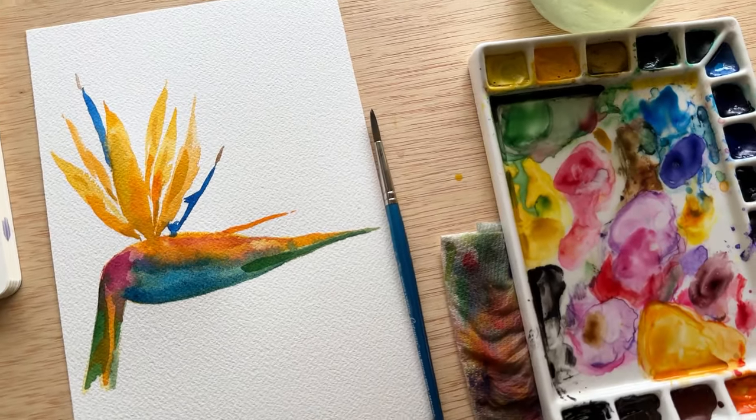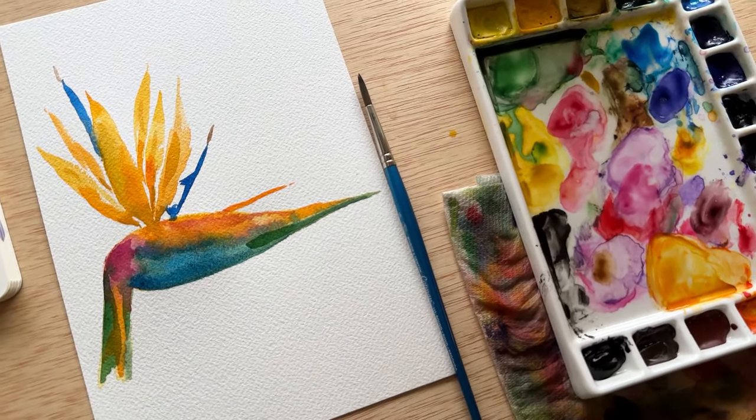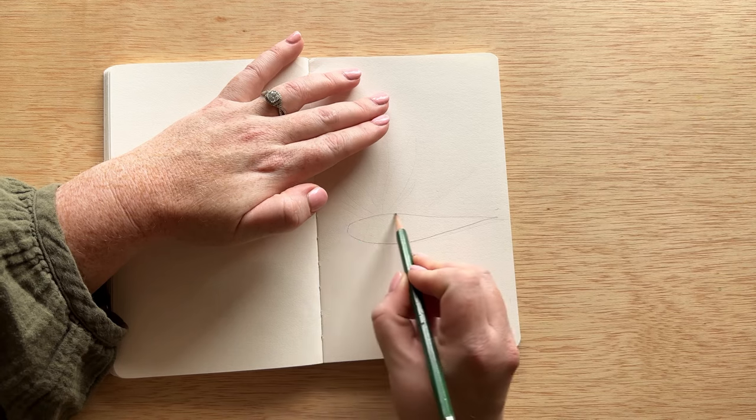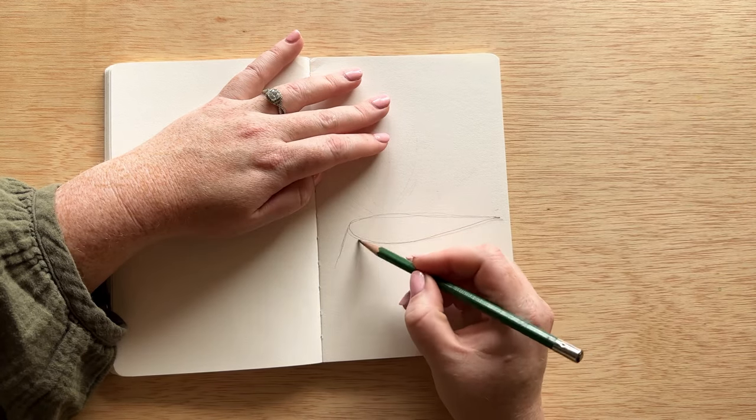Hello everyone, it is day 30 of our 30 days of watercolor flowers, and today we are painting bird of paradise. Bird of paradise might seem really complicated but we're going to break it down to make it super easy and fun to paint.